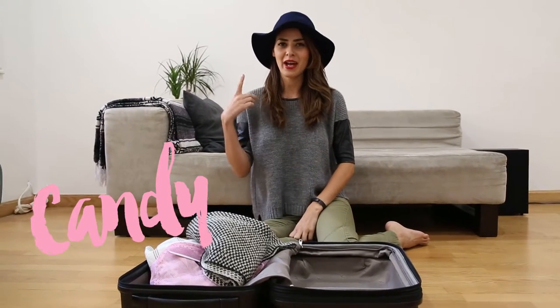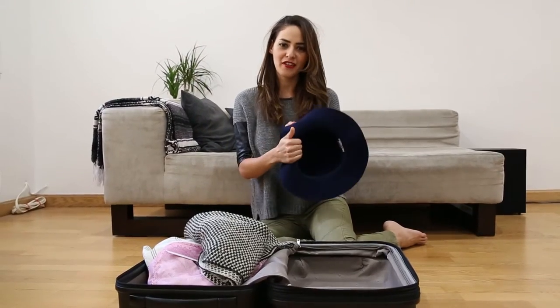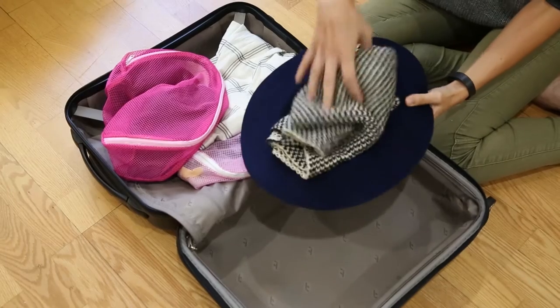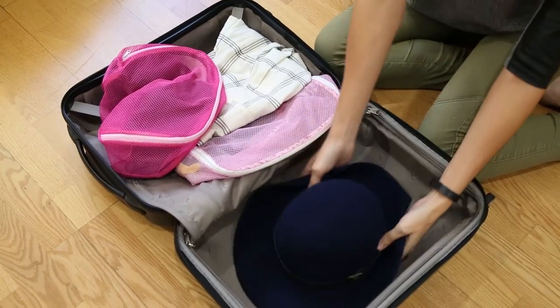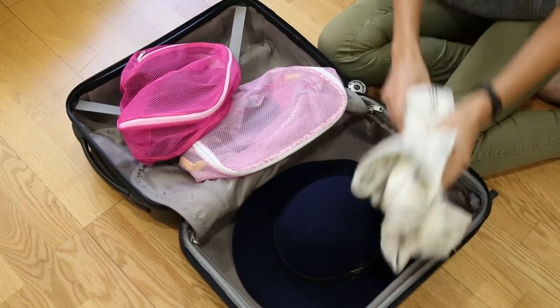Hey guys, so today I'm going to show you how to pack your hat in your luggage. What I usually do is first stuff the inside of the hat with a scarf or a t-shirt — whatever you have. Then I'll lay that flat on the bottom.